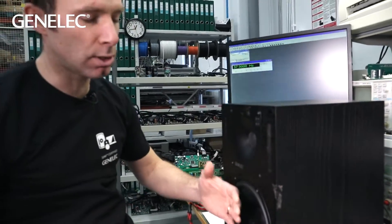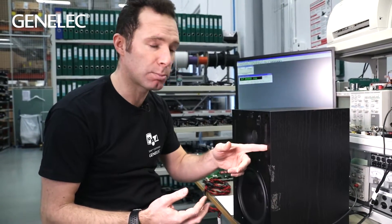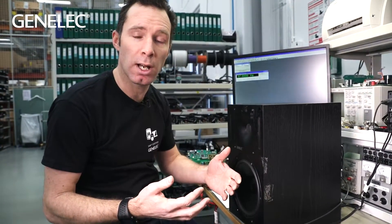It's this reduction in the excursion of the woofer that reduces the distortion of the reflex ported loudspeaker compared to that of a sealed speaker.